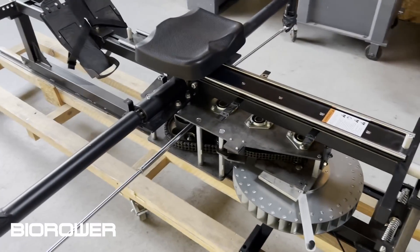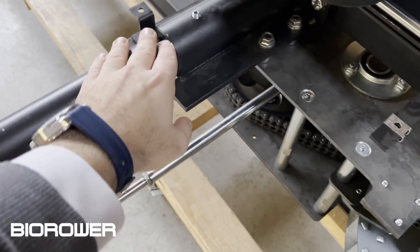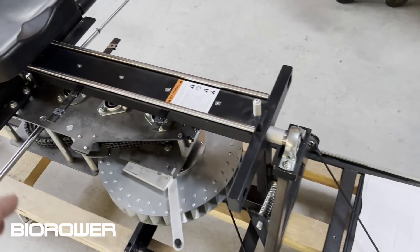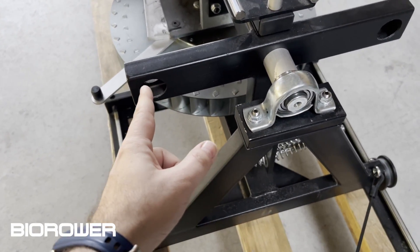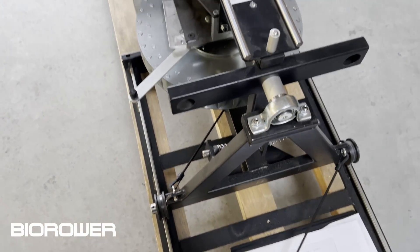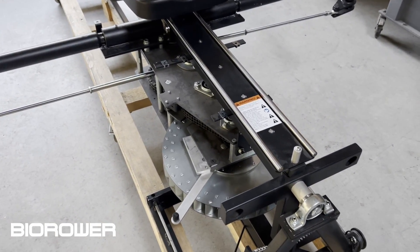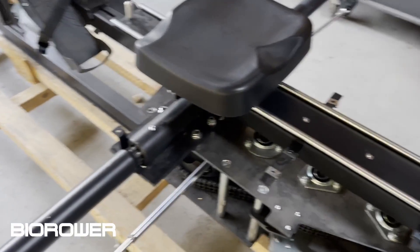This is a BIRO Pro without the cover. Let's go through the basic components. This thing here is what we call the rigger — that alone weighs roughly 11 kilos, about 24-25 pounds, because it's massive. This entire unit weighs 150 kilos, however I can move it with my finger easily, because we use excellent bearings. You need the weight to make it feel realistic, because the boat itself is light but the water resistance is great, and therefore you need weight to compensate.